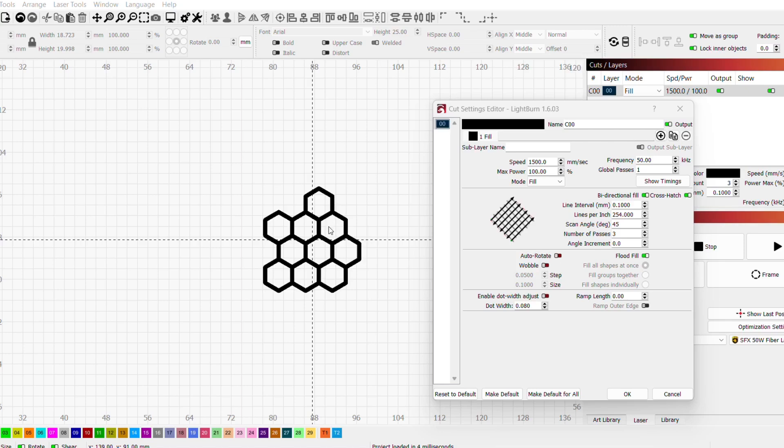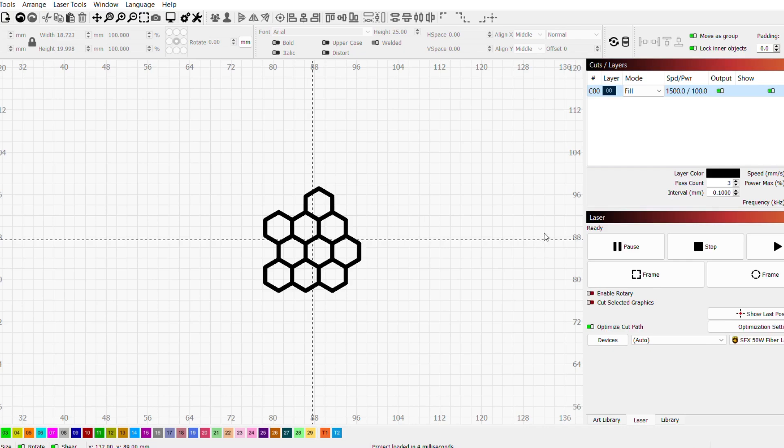Here we are in LightBurn. I've got a stippling pattern pulled up that I think is representative of what a lot of people do on polymer frames, sized the way I want it. My settings: 1500 millimeters per second, frequency of 50, max power — so high power, relatively high speed, medium frequency. Line interval is 0.1, scan angle 45 degrees, crosshatch on, three passes. That'll give us a rough idea of what this accomplishes.